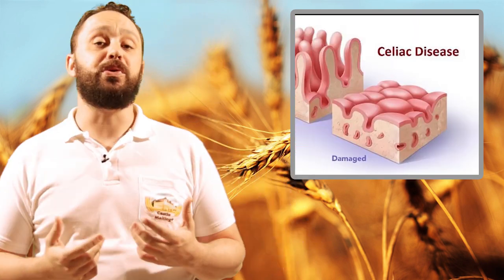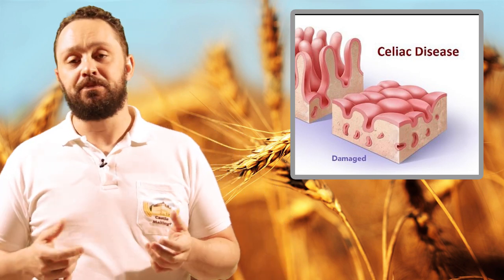The reason gluten has hit the headlines over the past couple of decades is because certain people are intolerant to it, especially people with celiac disease. If you ask me, pretty much everyone is just eating way too many processed foods. We didn't have this problem a century or more ago — it's only with the advent of processed foods and additives. Even gluten: you can have too much of a good thing.